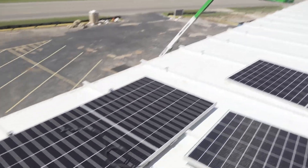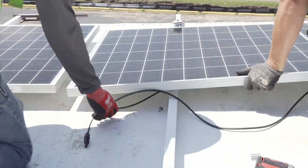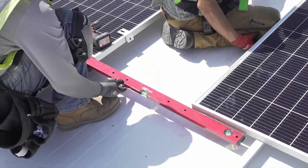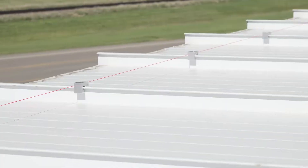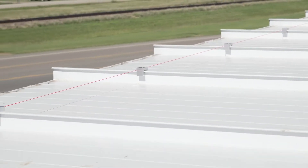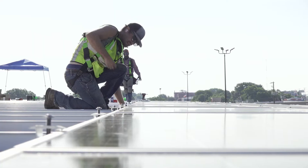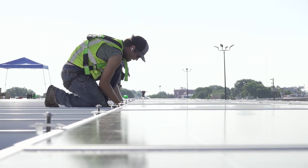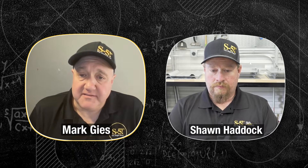As you dive into the project and get up on the roof, it's really important to get a good start and take that extra effort to square everything up. That's really the only time you need to be precise — the only time you'll need to snap a line and measure and get everything straightened out. One thing about metal roofs is that they're not always square with themselves: the eaves and ridges can be different, not square with the standing seams.